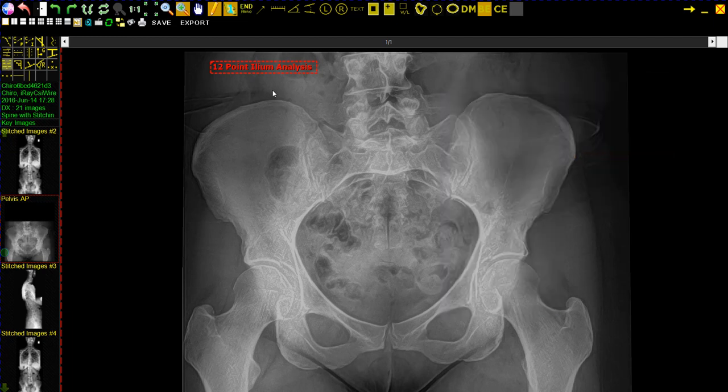The markings are going to go left to right. If you do not follow that procedure, they will not come out correctly. We're going to mark the top of the left iliac crest, top of the right iliac crest, left sacral groove, right sacral groove, first sacral spinous process.